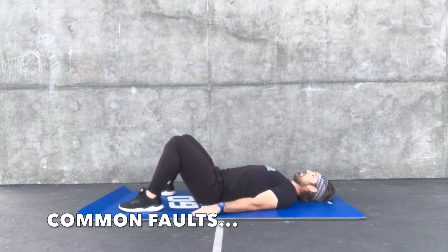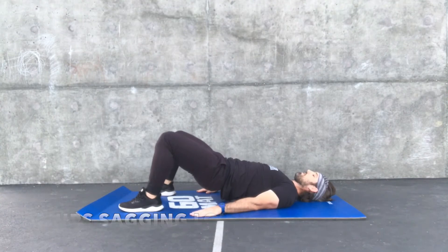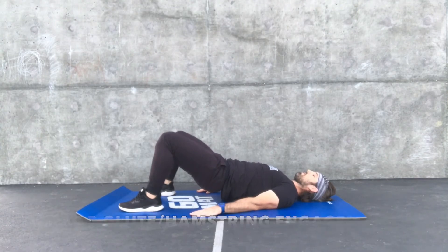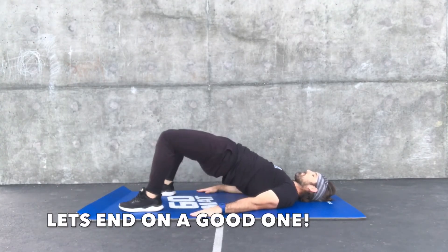Here are some common faults: a really weak hip position, hips sagging too low, and poor glute and hamstring engagement. Now let's see some good ones.